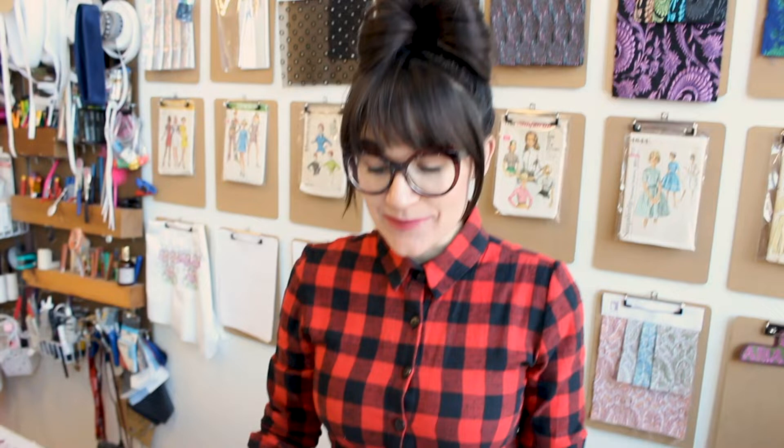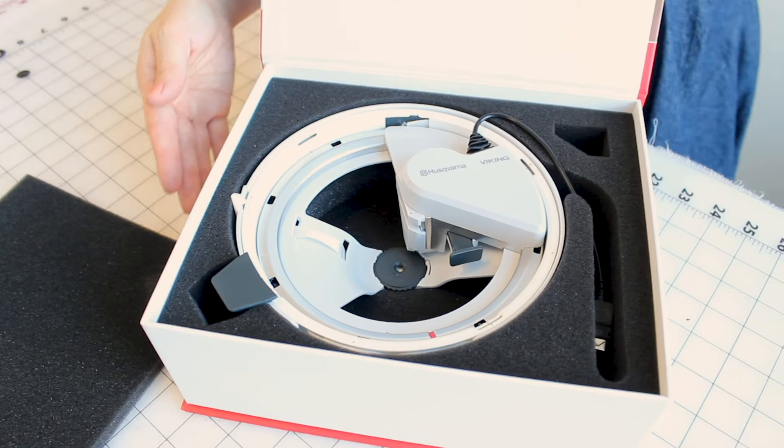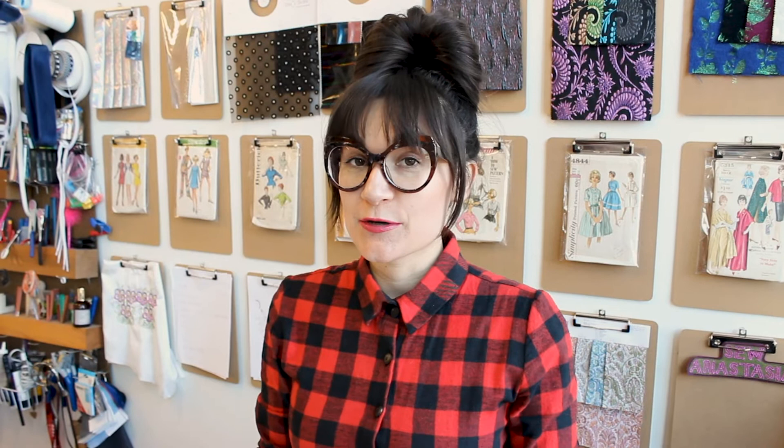Now we're going to set up the ribbon embroidery attachment and embroider out an embroidery of a ribbon. When you get your ribbon embroidery attachment it comes in a box like this, and when you open it up it's secured in foam for protection. Here's our magical ribbon embroidery spaceship unit — doesn't it look just like a spaceship? The first thing we're going to do is load the ribbon embroidery attachment with your selected color of ribbon.